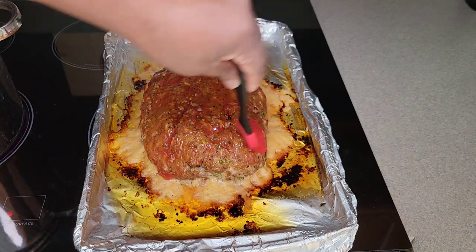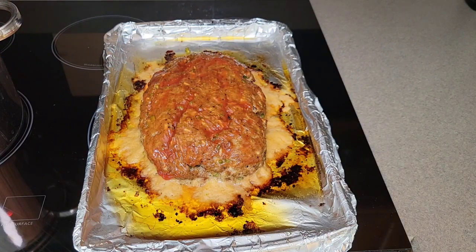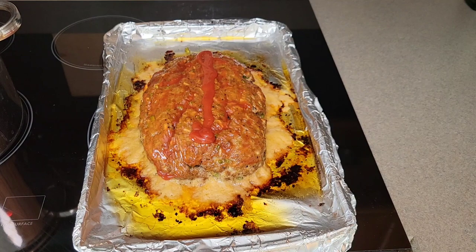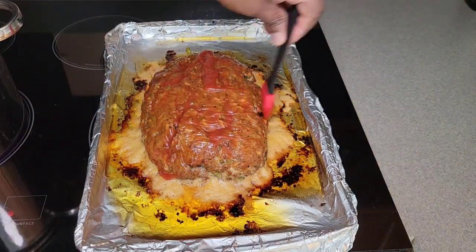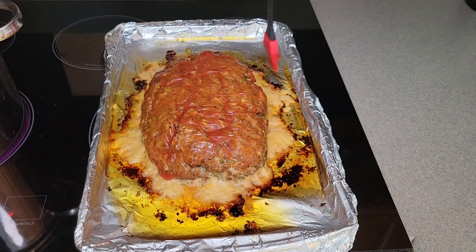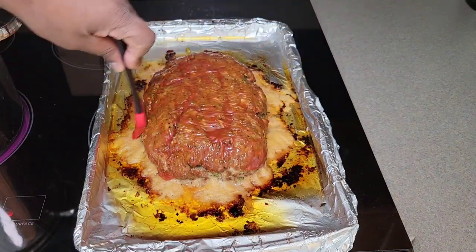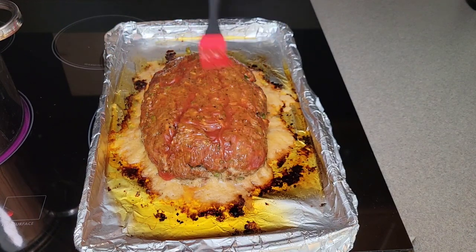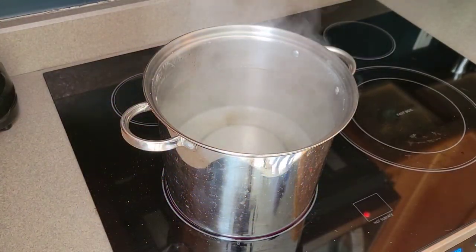I prefer going straight from the ketchup bottle to the meatloaf with a really thin layer. If you like it sweet with a lot of ketchup on top, do what you want — and sometimes I prefer meatloaf with just gravy instead, so it's totally optional. We're going to glaze it up nice and then go back into the oven for about another 30 minutes.